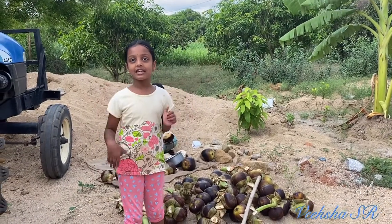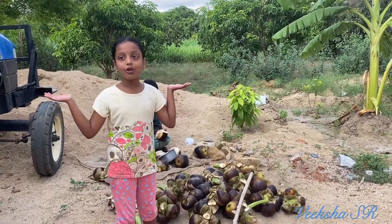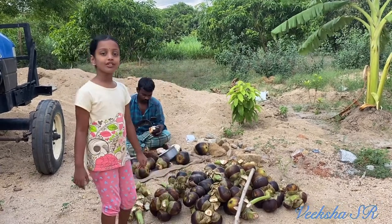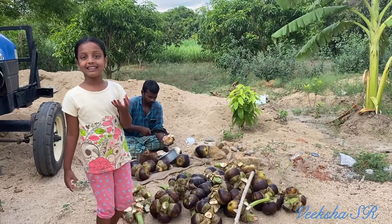Hello everyone, this is Vikshav. Welcome to my channel. Today I am going to have a good day. Today I am going to eat part car. My favorite food is part car.